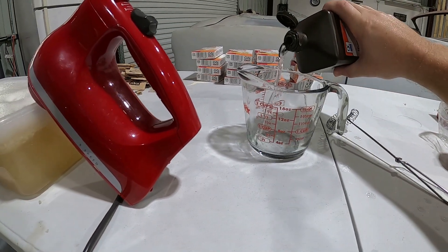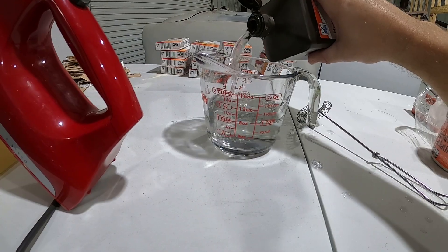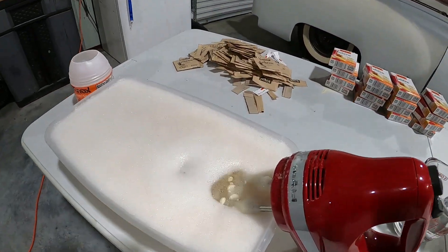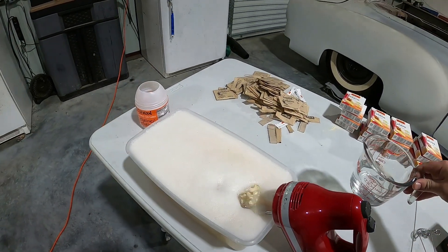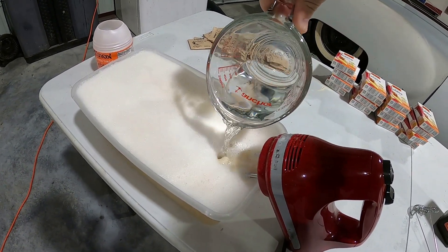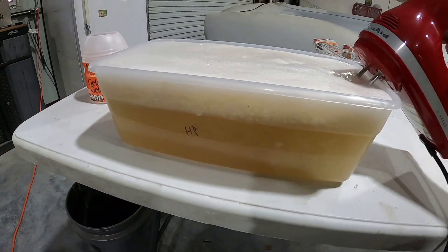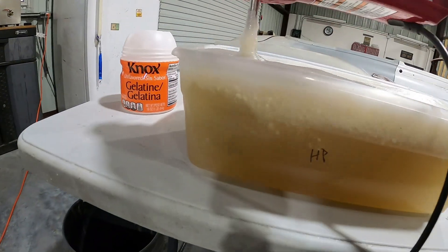I'm going to add one cup — that'll be one cup of 3% hydrogen peroxide. You can see there's still a bunch of chunks in there. I might have to put it in the fridge, let it solidify, and then take it back out and melt it back down again. There are a lot of chunks.